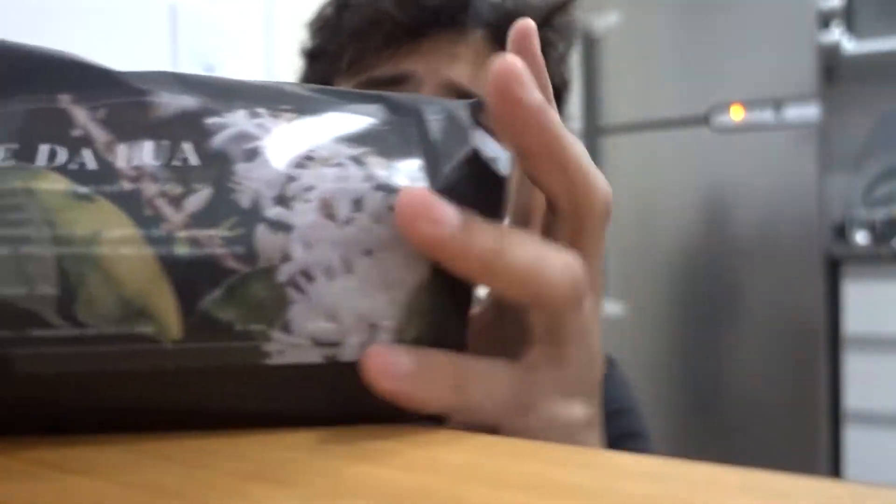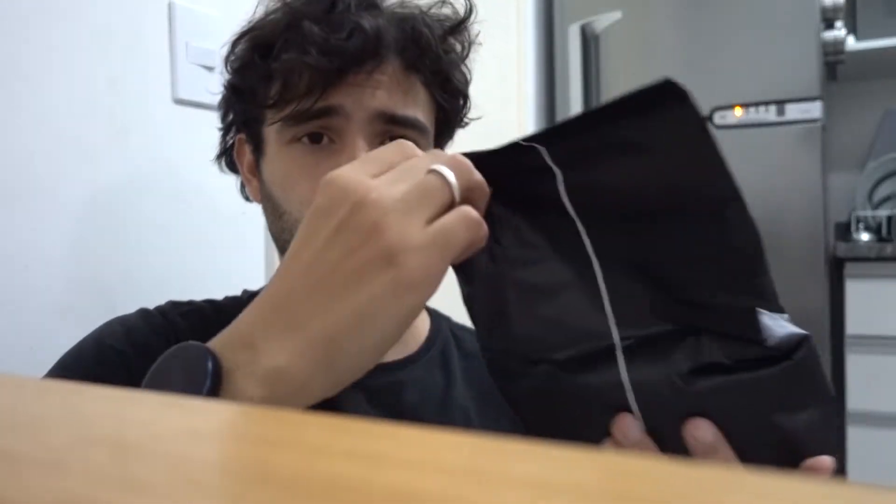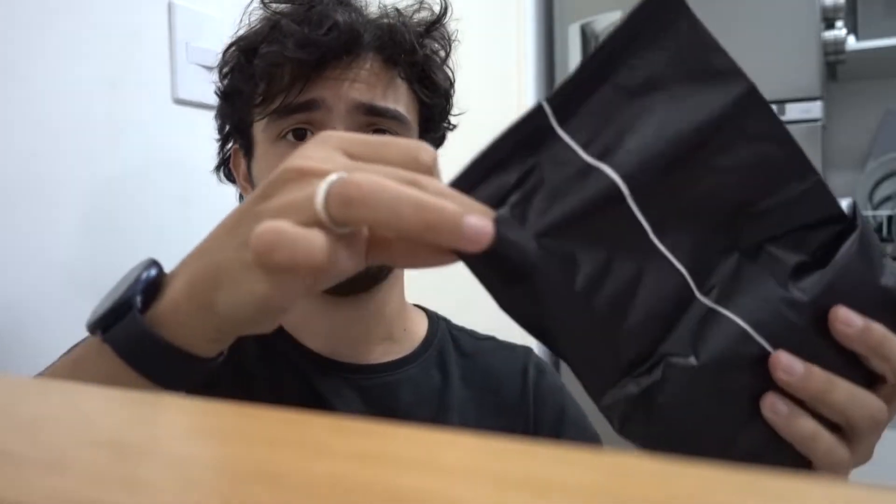Então eu vou usar esse grão aqui, um coffee Vale da Lua. Ele tava verde — eu comprei esse grão pra torrar em casa, e eu torrei. Ele tá aqui. Então tem uma chance do BTS vencer, porque não é a torra down coffee, é o ground down coffee, e eu torrei.